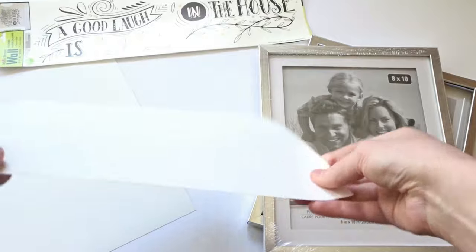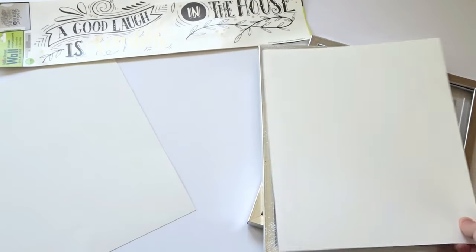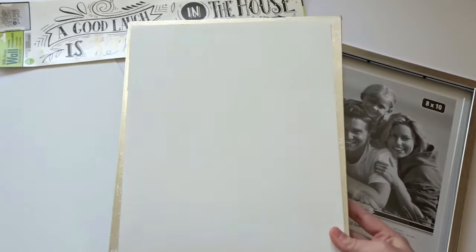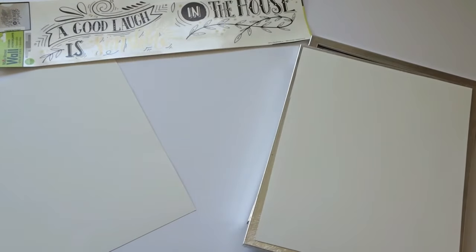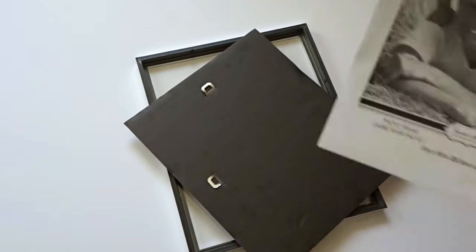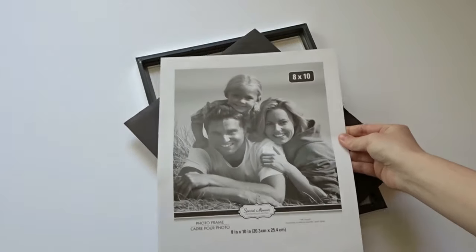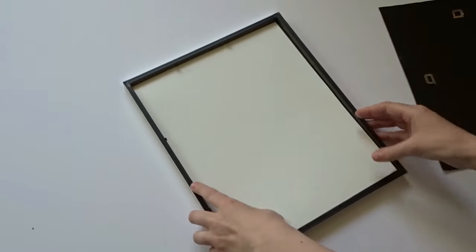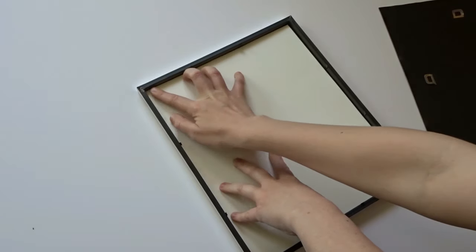I just got thin poster board and cut it to the size of the frame. I opened the picture frame and used the insert as a guide to know how large to cut my poster board. As you can see, it fits perfect in the frame.